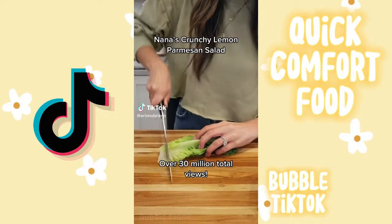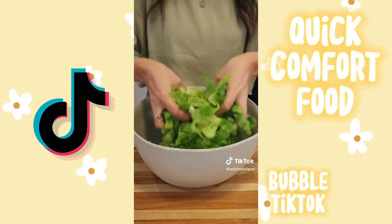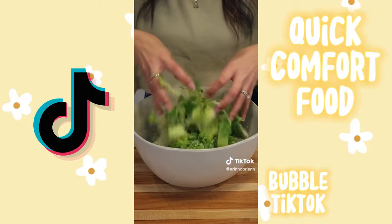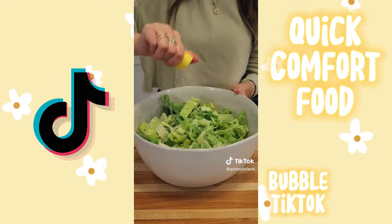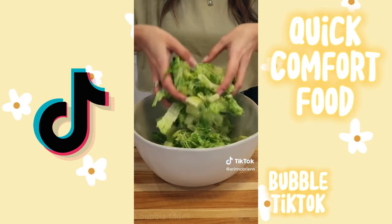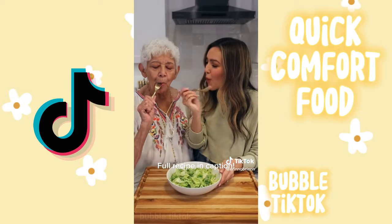This is my most viral recipe — over 30 million views total. It's my grandma's crunchy lemon parmesan salad and there's truly nothing like it. It only requires a few ingredients, and what made it even more special this time is that she was here to make it with me. It just goes to show that some of the most delicious dishes are also the most simple.